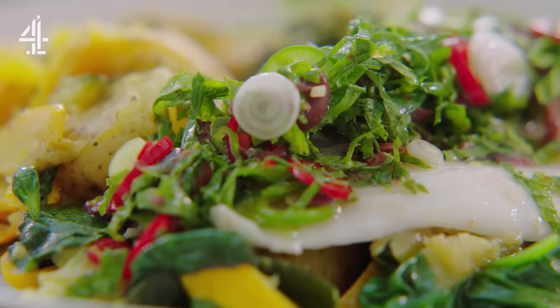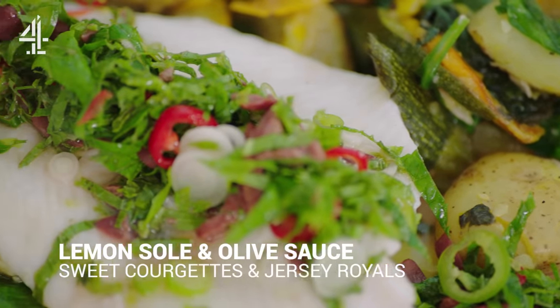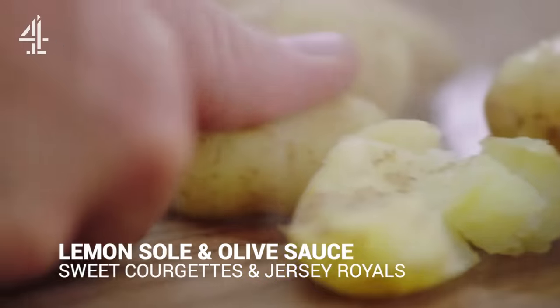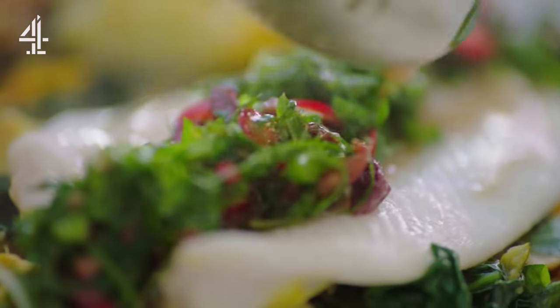There's such a lot of noise about what is and what isn't healthy. I don't want you to eat healthy food because you have to — I want you to eat healthy food because it's delicious. This is a dinner that I absolutely love: lemon sole, courgettes, Jersey Royal new potatoes, and a mint, chili and black olive sauce. Super healthy, balanced and delicious.